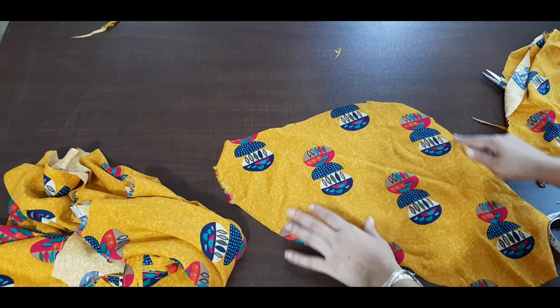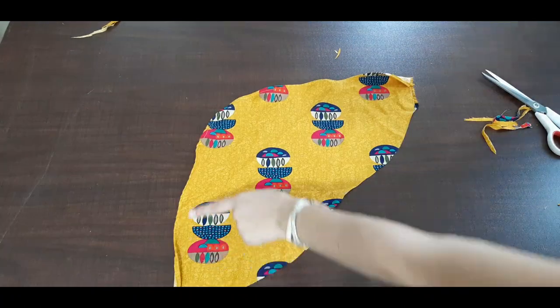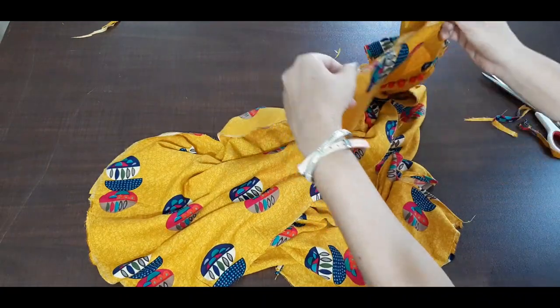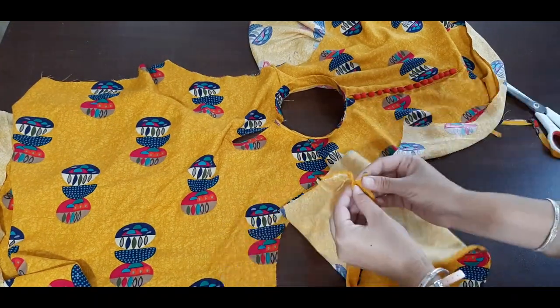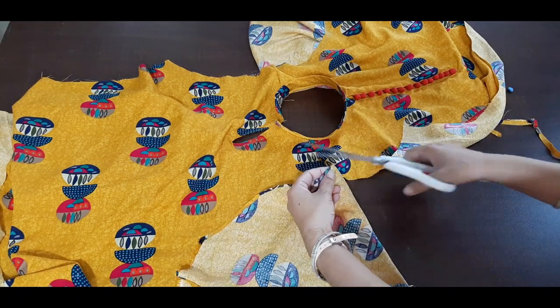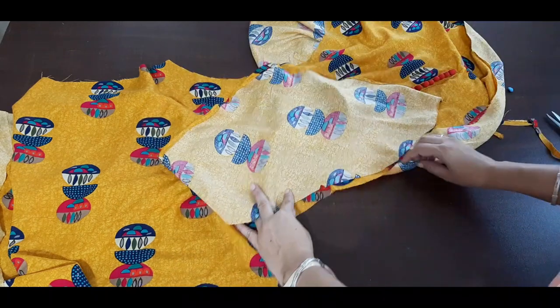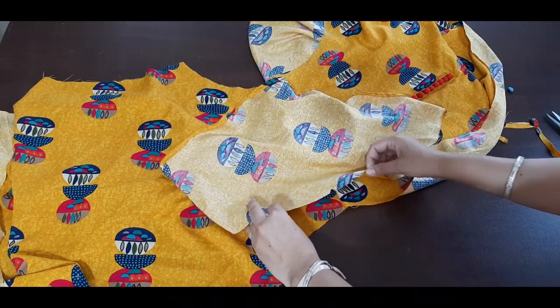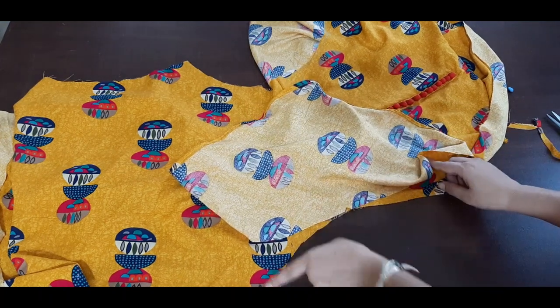Then we will stitch it like this. Now we have to take this skirt, cut it in the center, and keep it like this, and we have to stitch it like this.